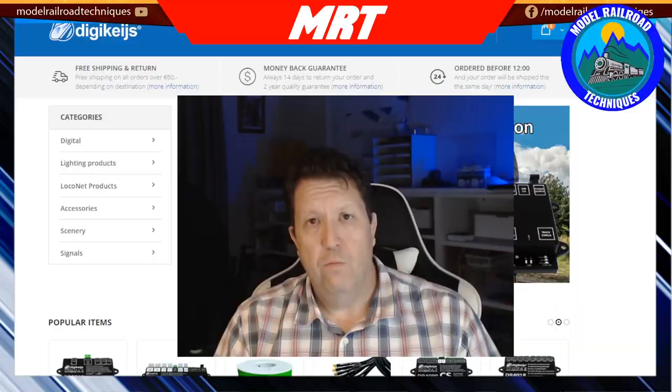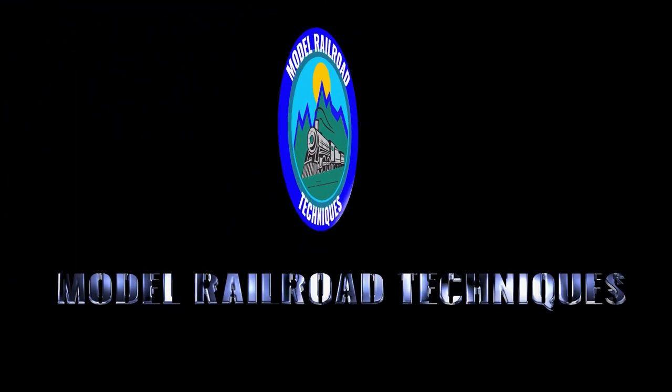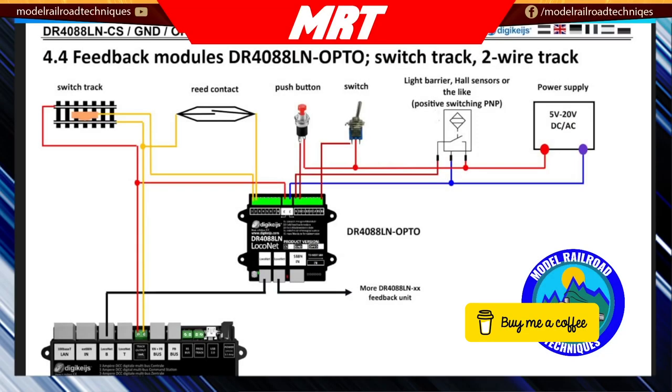So enough of the waffle, let's get into it. This is a very quick schematic of the DR4088 LocoNet Opto isolated detection unit.